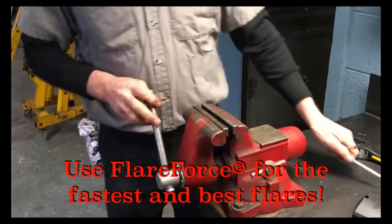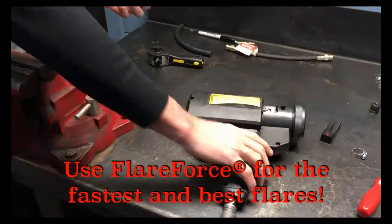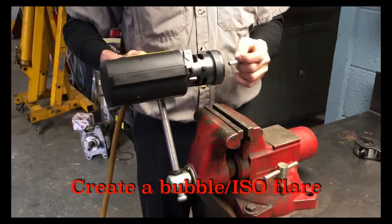I'm going to be using the flare force to put the flare on this line today, but you can use a regular flaring tool. What we're going to do is use the first step of the flare, which would be a bubble flare.